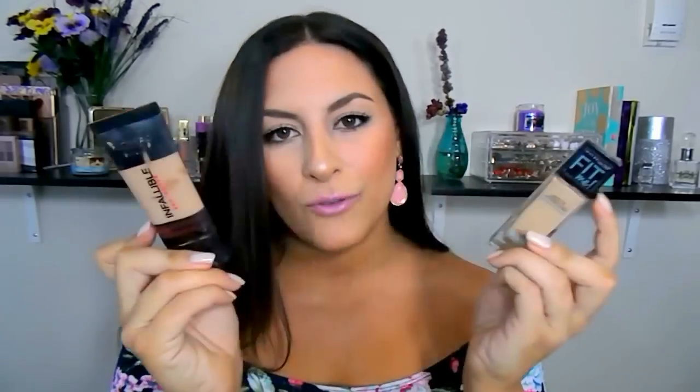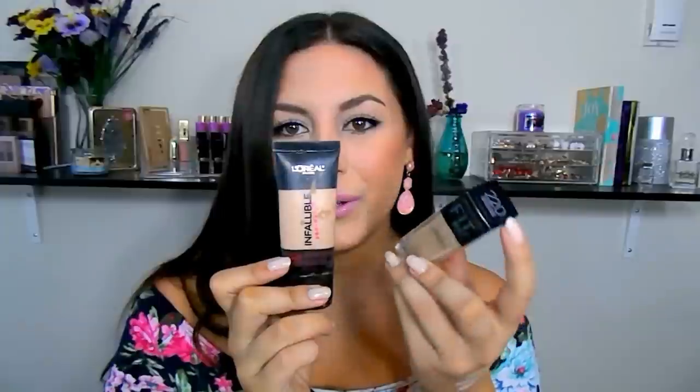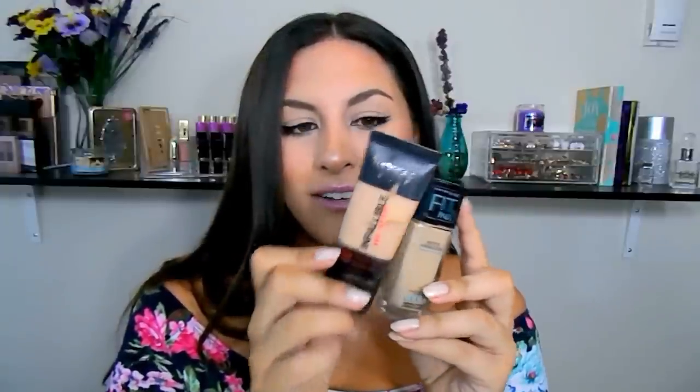These are the two foundations I've been using the past couple of months: Maybelline Fit Me in shade 220 or 228, and L'Oreal Infallible in shade 106 Sun Beige. Love these — cannot get enough of them. Today I'm wearing just the L'Oreal Infallible in Sun Beige.